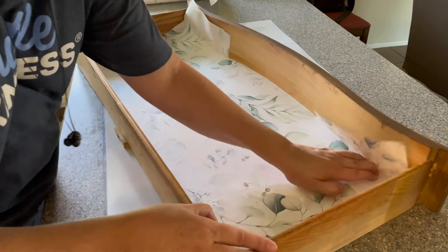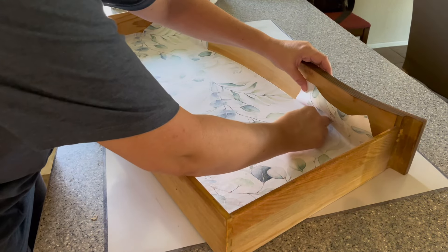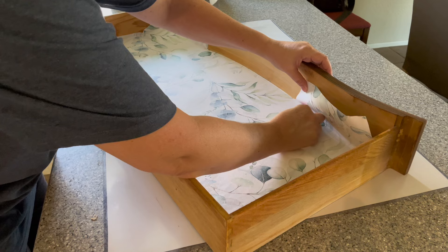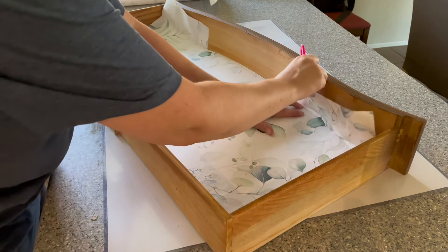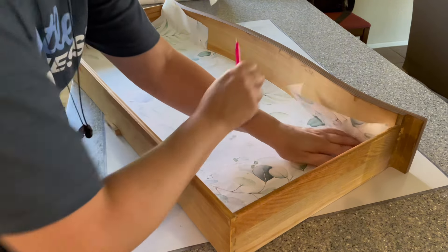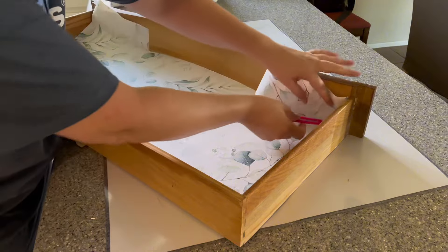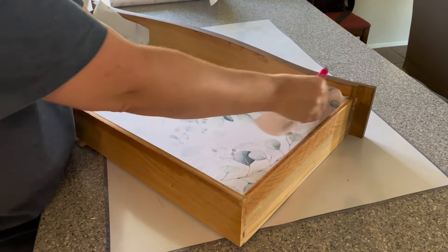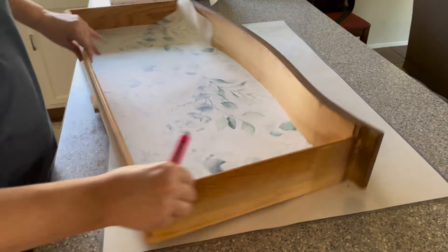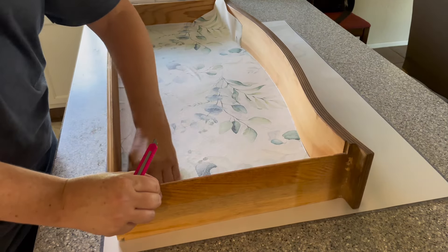I smooth everything down and then curve the paper against the edge that curves in, repeating the process with my knife. Once it starts to curve out, I stop, push it all the way into that corner, and then use the knife to remove from the corner to the edge of the curve again. You just have to be slow and patient, but lining curved drawers can be really easy if you use this process.